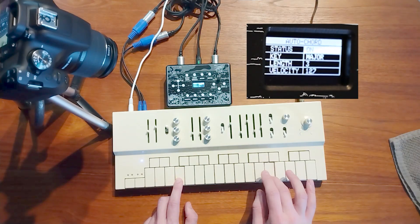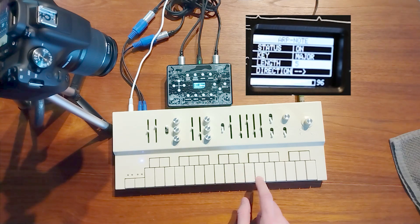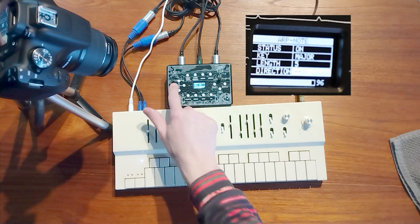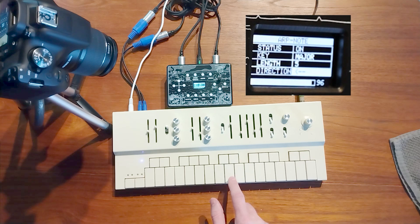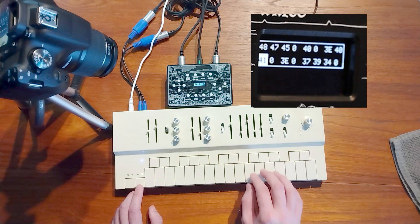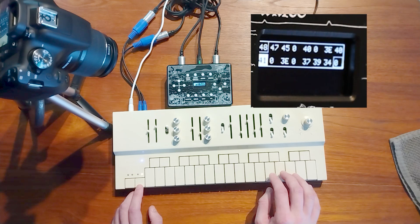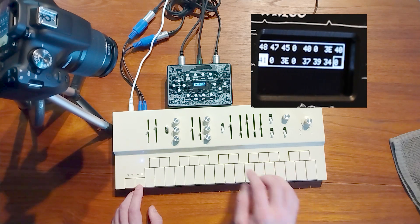You can also do a whole lot more with Midi Goblin, of course. There's the auto chord feature that sounds like this. There's the Arp Note, which sounds like this. There's a sequencer that sounds like this. And you can also use the Midi CC LFO to make sounds you normally wouldn't be able to make with the Replay.